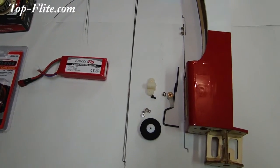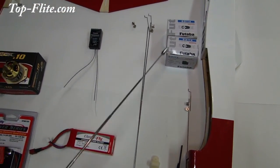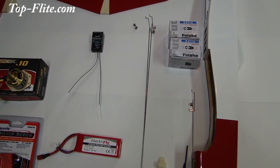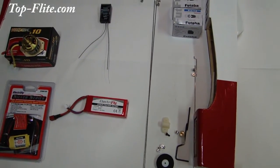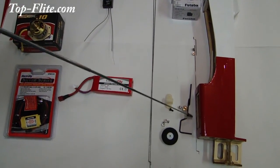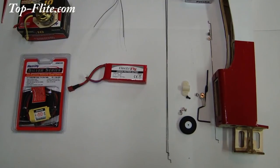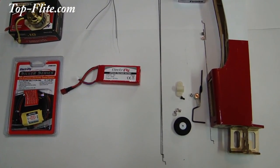The servos we've selected to power our rudder and elevator are the Futaba S3114 servos. We also have our control rods for both the rudder and the elevators, as well as our control rod for the nose gear steering. We have all the components for the installation of the nose landing gear and the nose landing gear steering system.